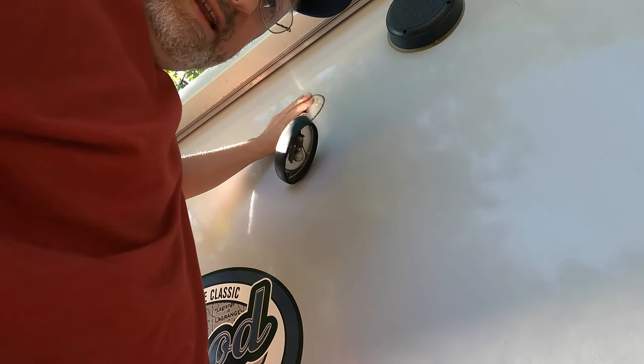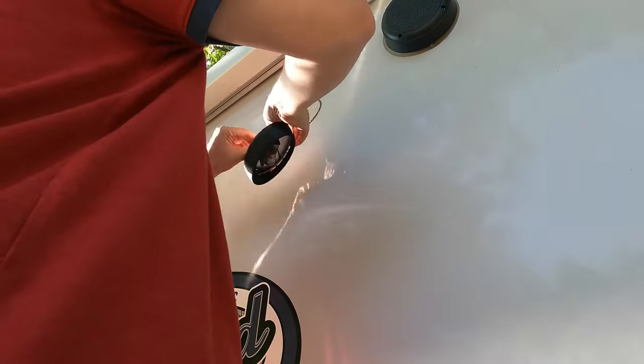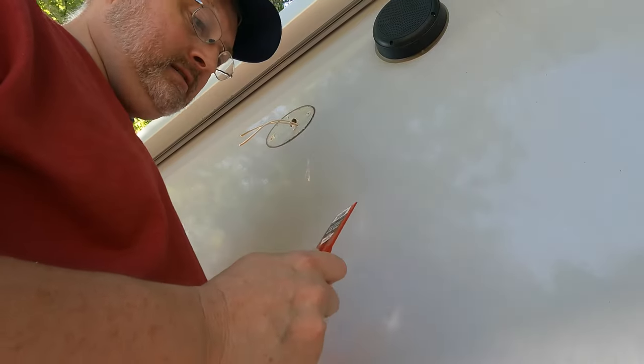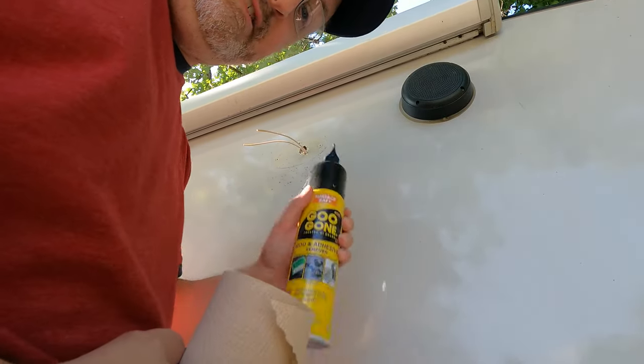So I'll disable this one, clean up the area, and get ready to put in the new one. Got a plastic scraper to keep from scratching it too badly. Going to hit it with a little Goo Gone to get more of this adhesive off.